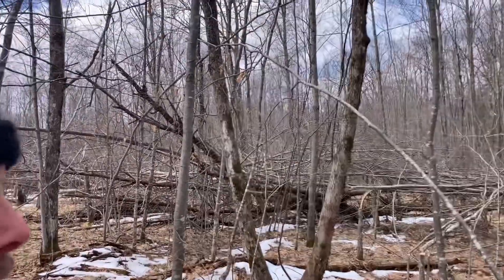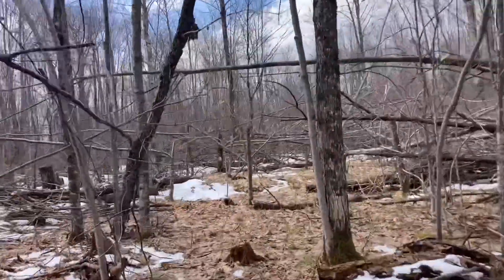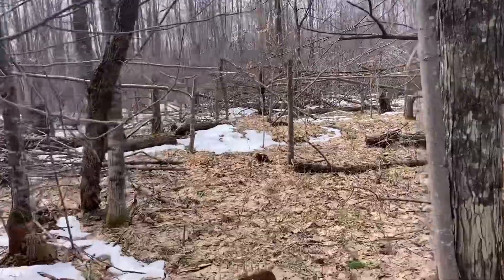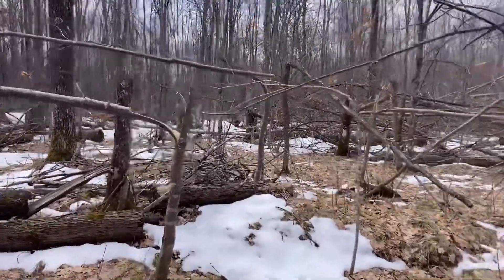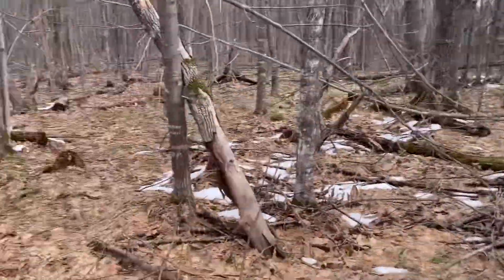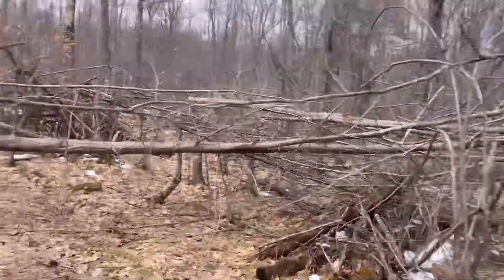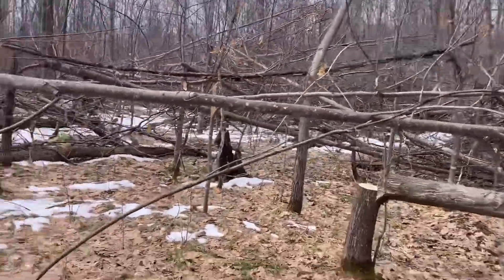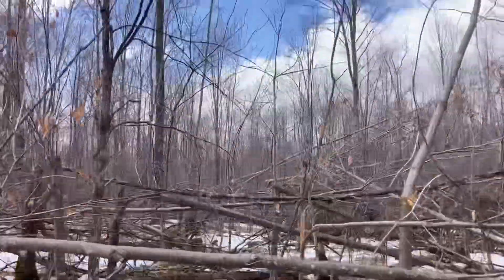I hope for bucks to come by and scent check this area, and possibly do a saddle setup along this trail during the rut. Walking in here — this is one of the openings into the bedding area. You've got brush over here, an opening, and a bunch of brush over there that they can't get through, creating that wall. The biggest thing is opening up the canopy so more light can penetrate than in regular woods.